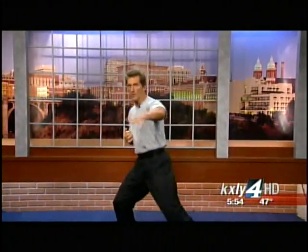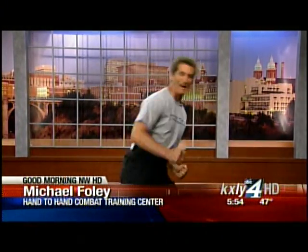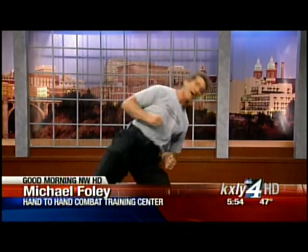All right, Dennis, thanks so much. Speaking of shock, this guy is going to teach you how to shock somebody if they mess around with you. Michael Foley is next on Good Morning Northwest HD.